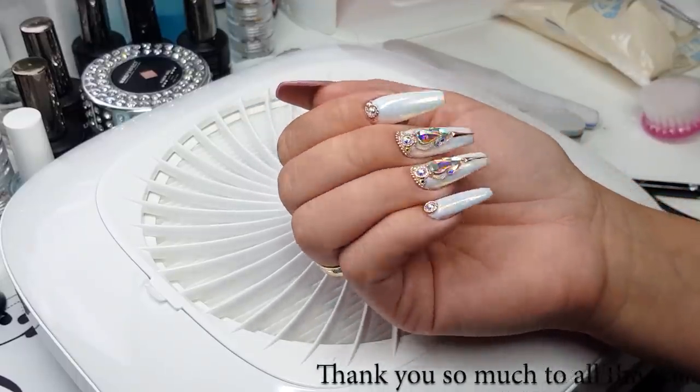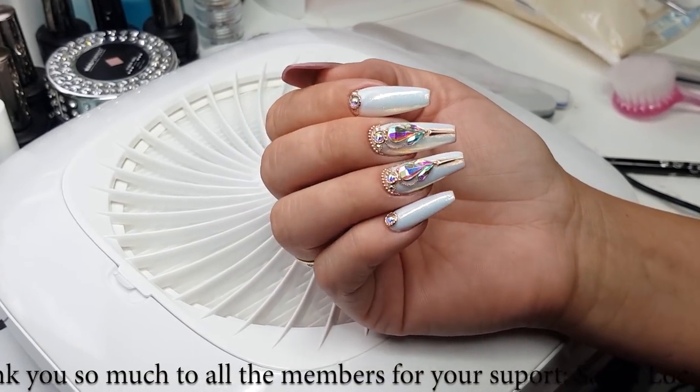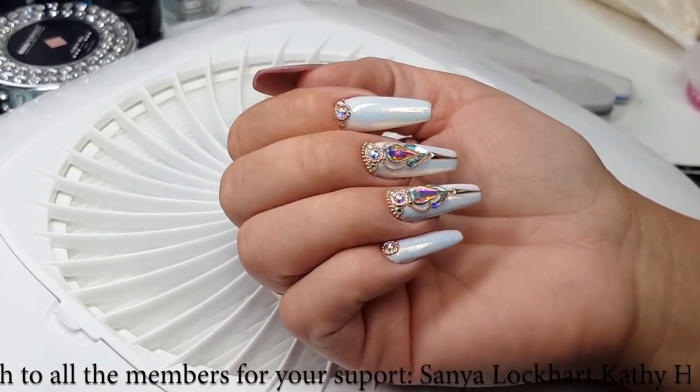We are going to do this beautiful set. Look at this bling. I really wanted to have some white and blingy nails and I came up with this. I hope you guys really enjoy it.